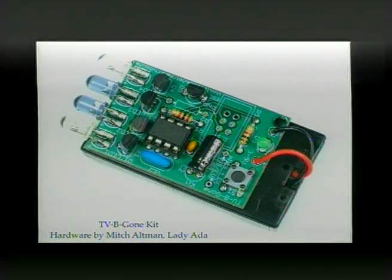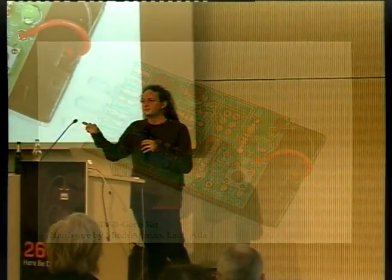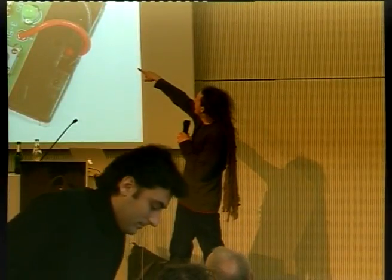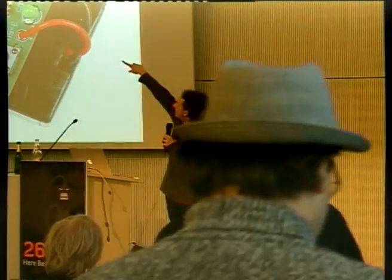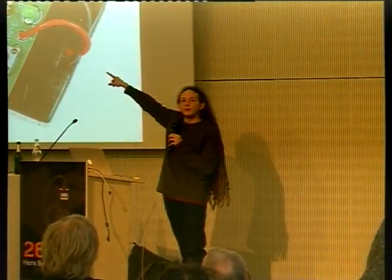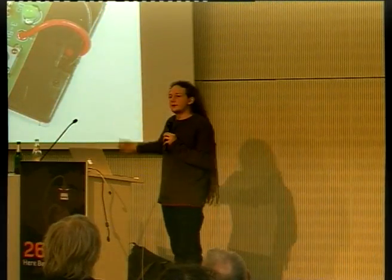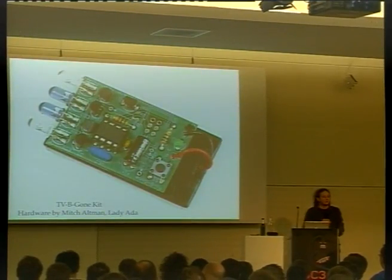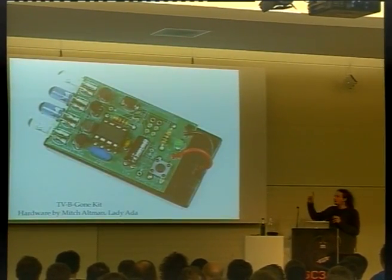This is the AtTiny85 in the TV BeGone kit by Mitch Altman and Lady Atta. Up here on the right you see the six-pin port labeled ICSP — that's actually used for programming the chip. So if you buy this as a blank board and populate it with your own parts, you have to add a six-pin header and then flash in your own code to it.